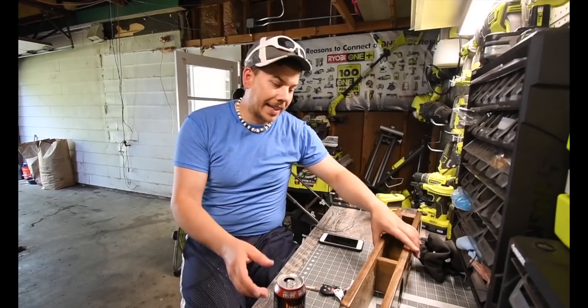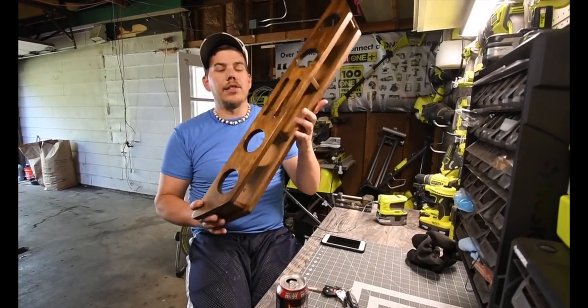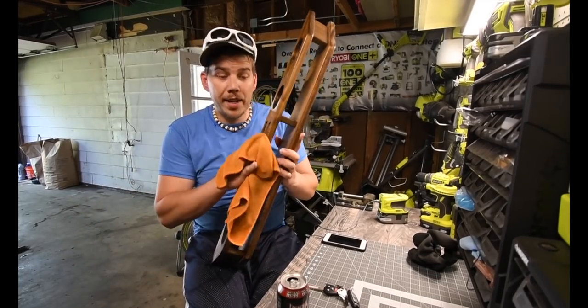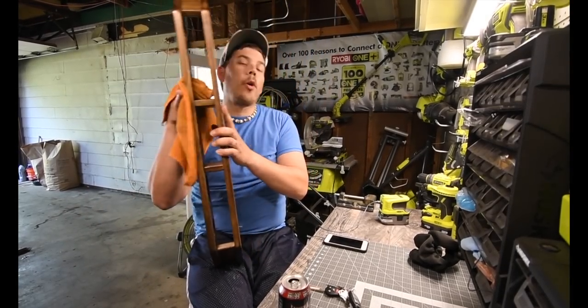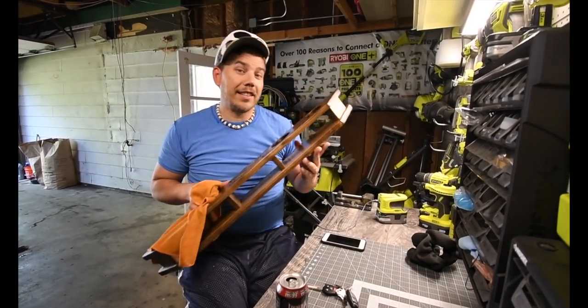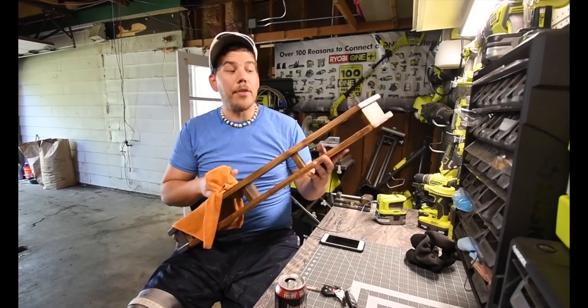When it comes to the boat, the last thing I got to install is this. My father-in-law made this for me. This is actually a perfect fit and it goes on top of the boat cover.